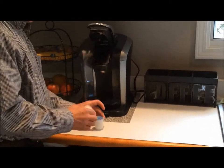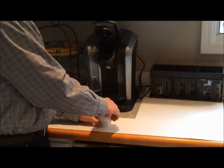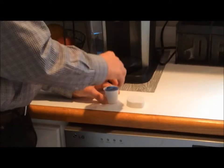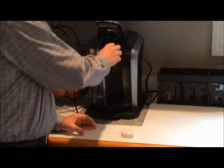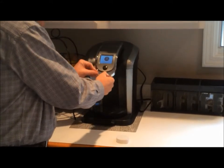The other thing that the Pre-Punch does — which is the other cause of the clogged needle — is that it clears out that coffee so when the water needle is going into the K-Cup it is not hitting the coffee and pushing it up into the water needle and causing clogging.